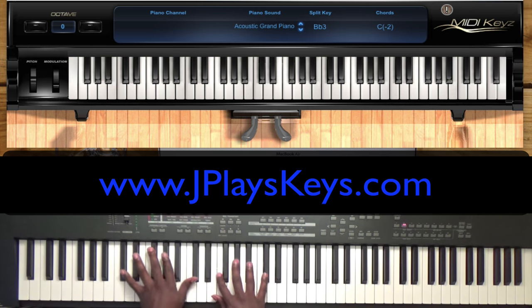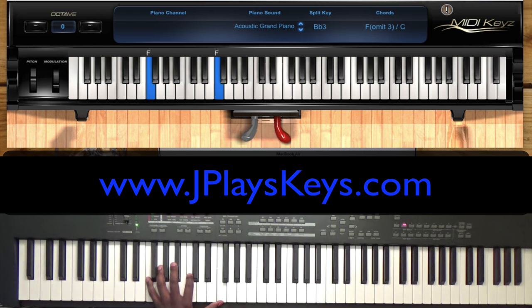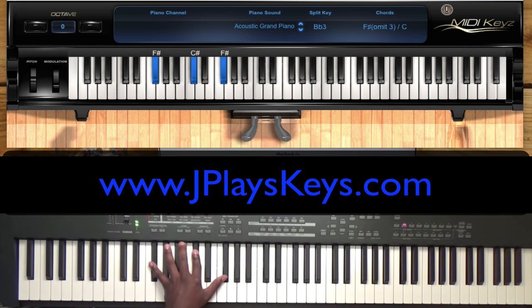So on my one, I might play C sharp, A flat, and C. And then I'll put that B flat. Either one of those works, depending on what chord you're playing in the right hand. So it's F, C, F — or F, F sharp, C sharp, F sharp.